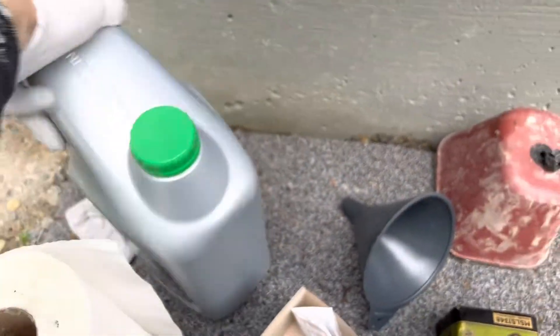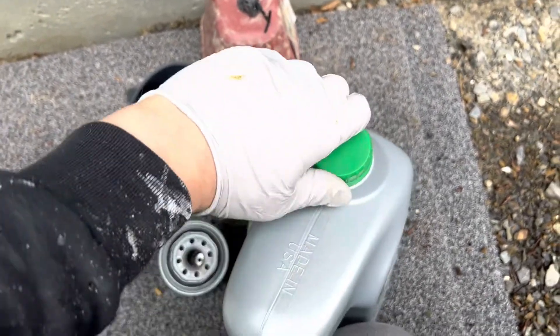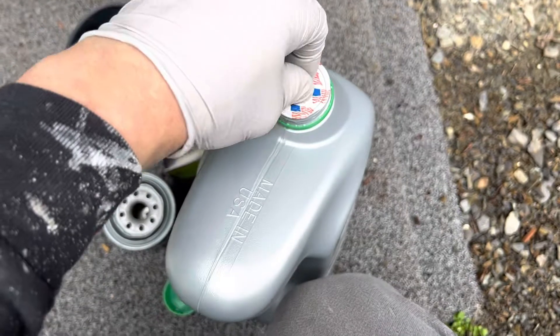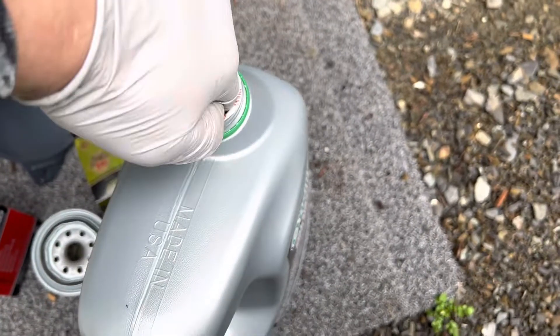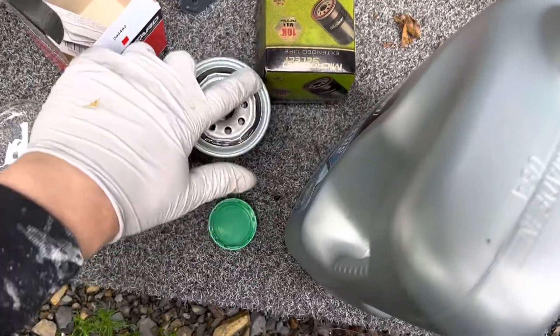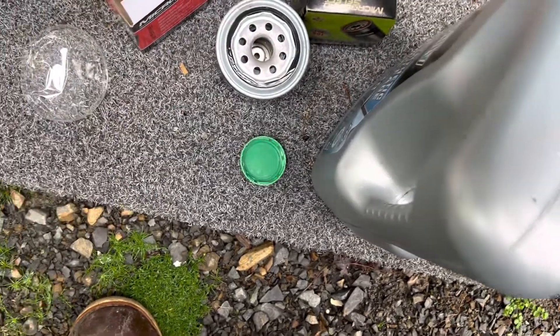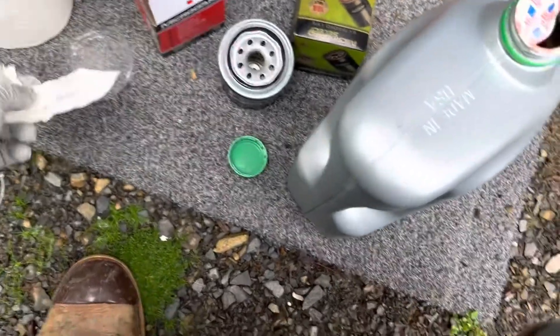I'm gonna use some of this new oil. Just gonna pop this top here — this is a real pain in the butt doing this with one hand. It's got a seal on it too, good on them. Just pop it with your thumb. I'm gonna get some of this new oil on my glove and just spread it around that gasket — that's gonna help it create a nice tight seal.